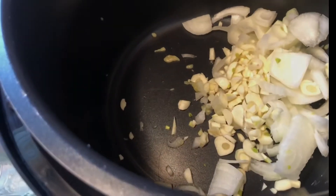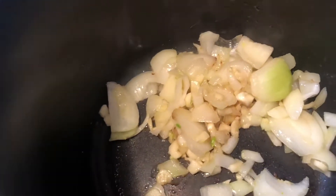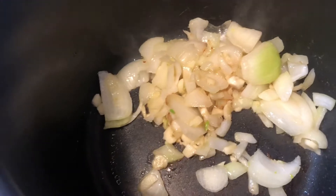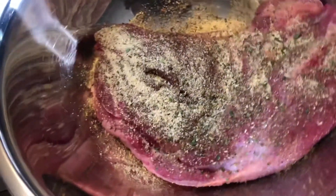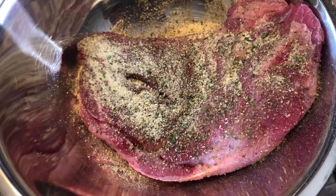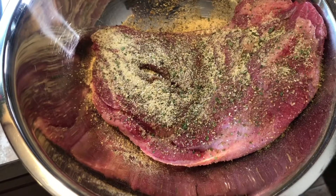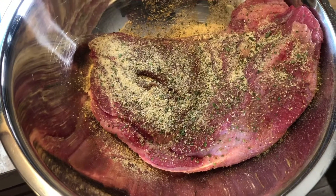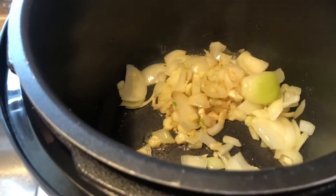Our vegetables are how we want them and I have seasoned our roast. I used complete seasoning, garlic seasoning, and Himalayan salt. I didn't really measure — I just eyeballed everything.